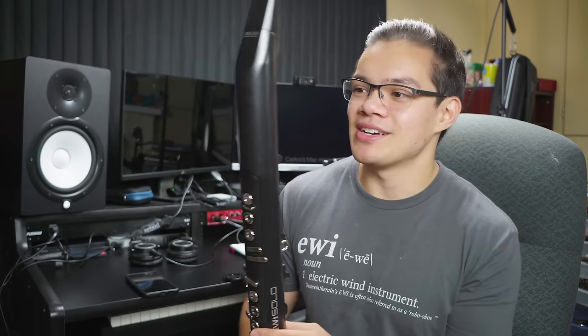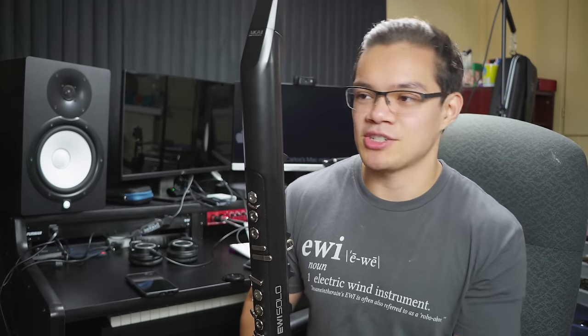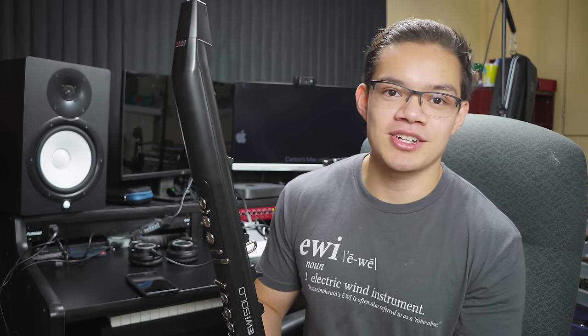So that's all I've got to say about the Solo for now. If you want to pick one up, you can support the channel by using the Amazon affiliate links in the video description. Thanks for watching everybody. If you have any questions, leave them in the comment section below, and look forward to catching you in another video.